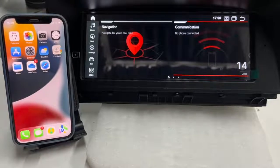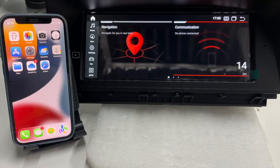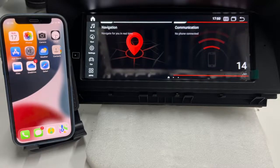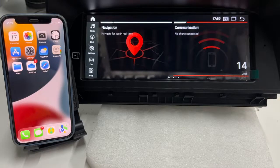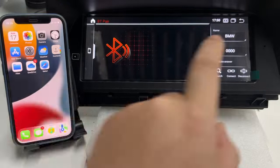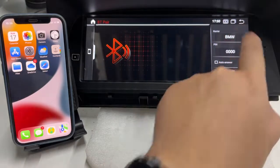Hi guys. In this video I'll show you how to use the Z-Link for wireless Apple CarPlay. First, we must pair the iPhone with the radio operator via Bluetooth. The Bluetooth name of the radio operator is BMW.